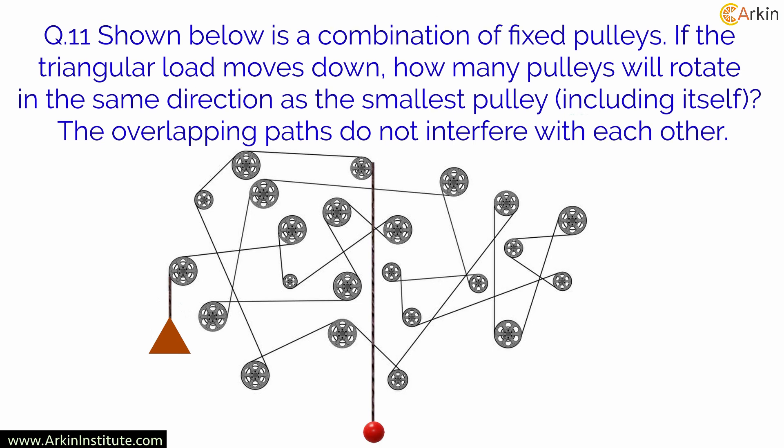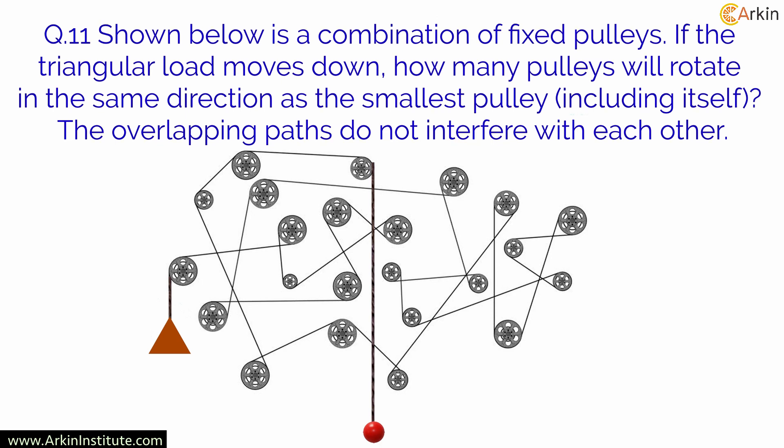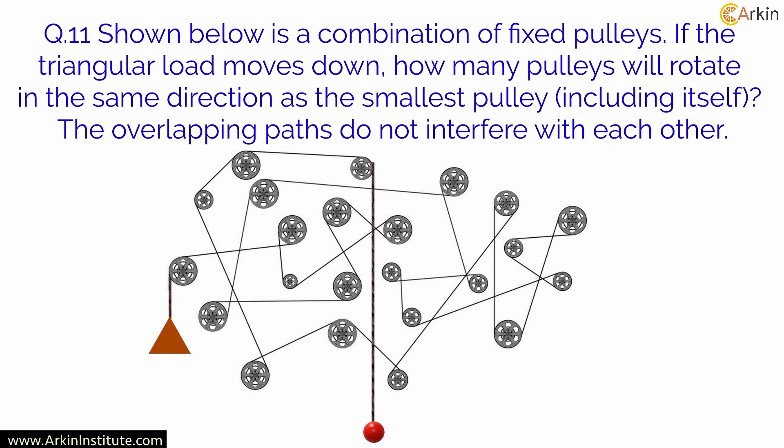Gears and pulleys questions are asked to judge students' ability to visualize movements. It also checks students' ability in mechanical reasoning. The most tried and trusted method for preparing for this and any other questions is to practice.